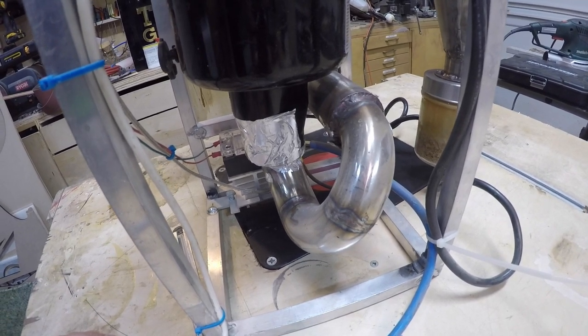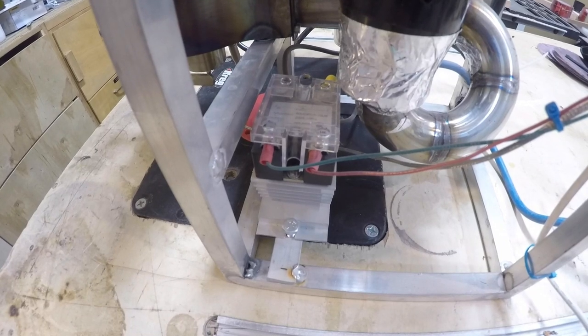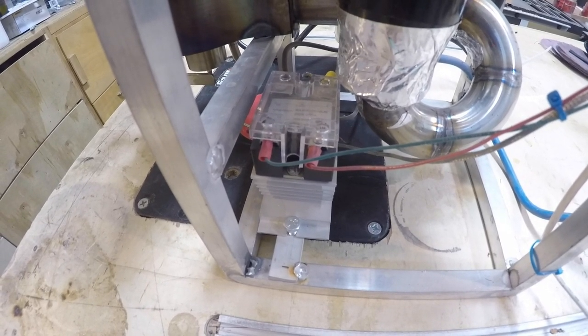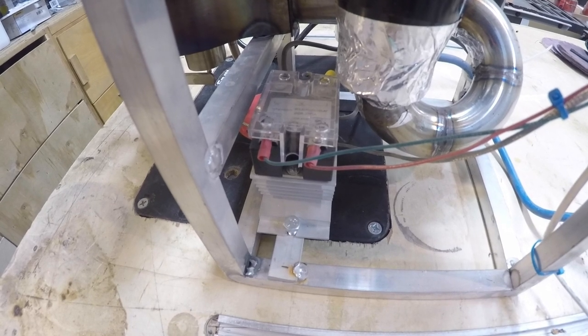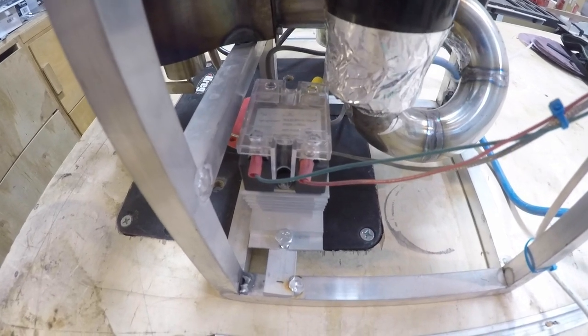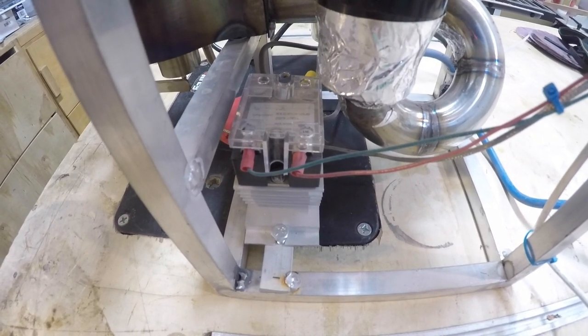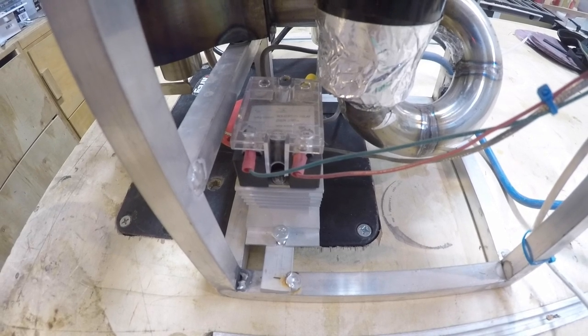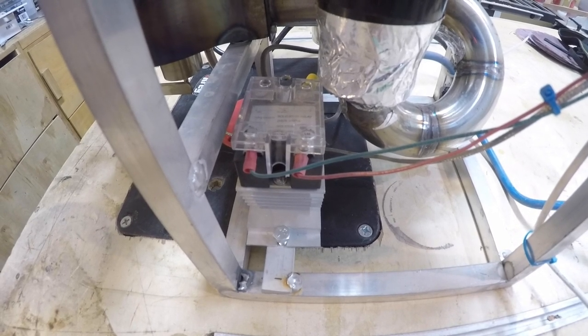This is a 25-amp solid state relay with a 0 to 32 volt DC control. There are more modern ones out there rated 0 to 10 volts or 0 to 5 volts that might be easier to control with an Arduino, but based on the code I'm using, this is actually a pretty good solution.